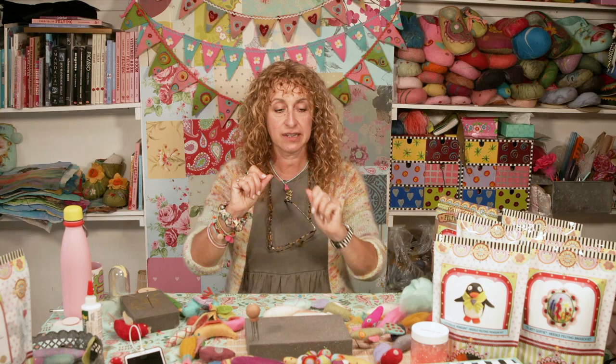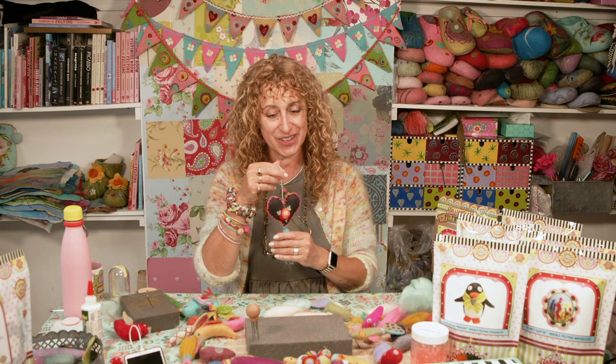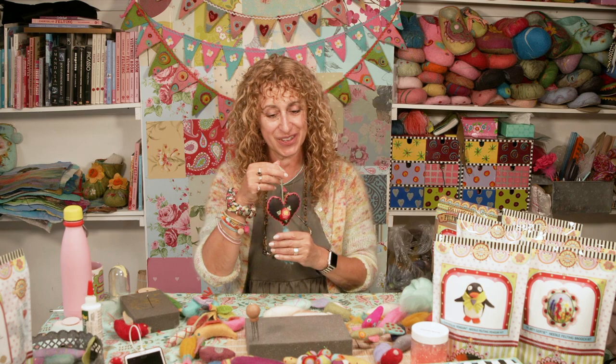Next week I'm going to show you how to make the Mexican hearts. A few years ago at Christmas we went to Mexico and I got very obsessed with these, came back and started making quite a lot of them.